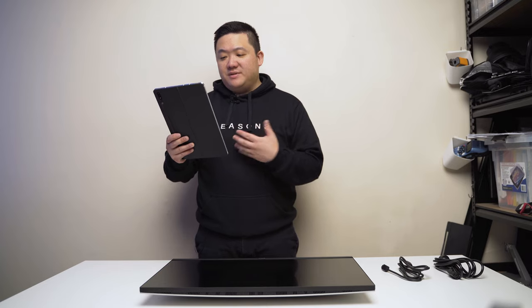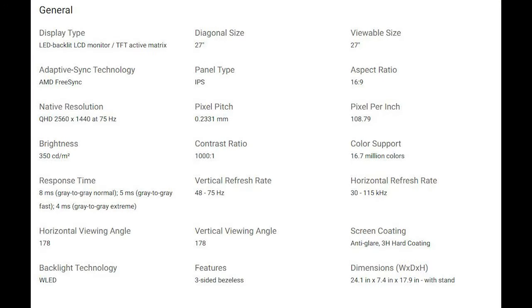Quickly listing specs from the website: it's an LED-backlit LCD with an IPS in-plane switching panel, giving it excellent viewing angles. Resolution is 2560x1440 Quad HD at 75Hz — usually it's 60Hz so that's a nice bump. Brightness is 350 cd/m², with an 8ms grey-to-grey response time.